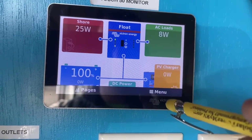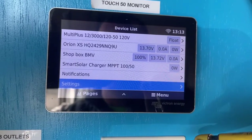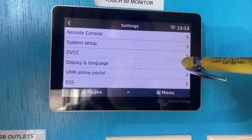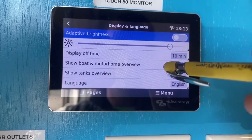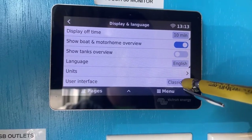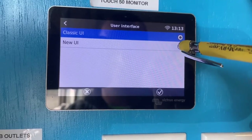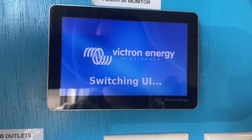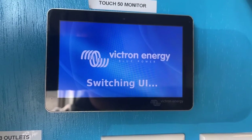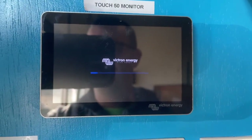Once the firmware is updated, go back to the main screen, then back to the menu. Hit Settings and scroll down to Display and Language. From there, scroll all the way to the bottom to User Interface — it'll say 'Classic UI.' Click that, select 'New UI,' hit the checkmark, and it'll automatically switch to the new user interface and restart.